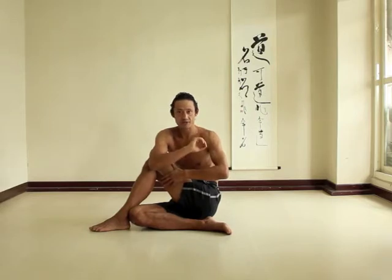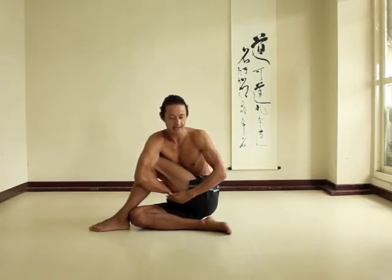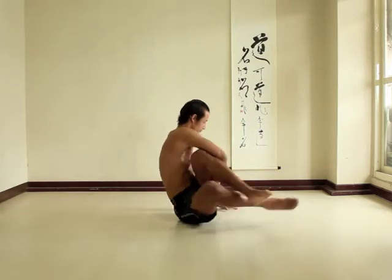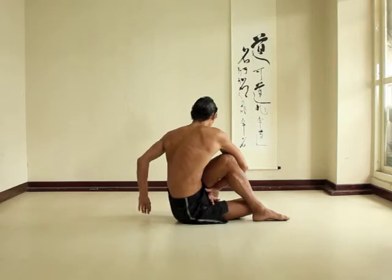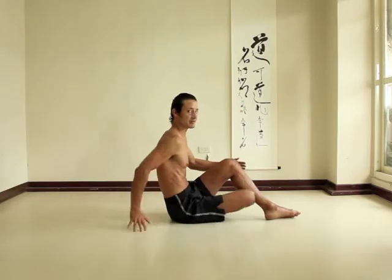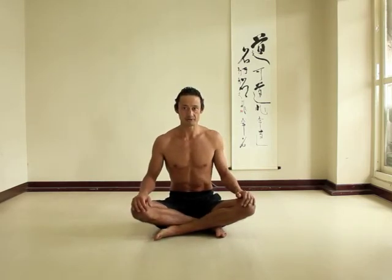Or another variation — the one that I normally do — you can put the hand under the leg and ideally you can grab the wrist, though I'm only grabbing my fingers. It takes me a little bit of time to actually grab onto my wrist, but that could be the goal. For a lot of people doing that pose, you might find you're happy just being able to grab the fingertips.